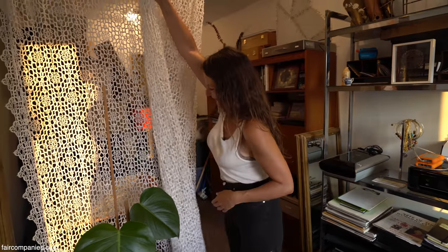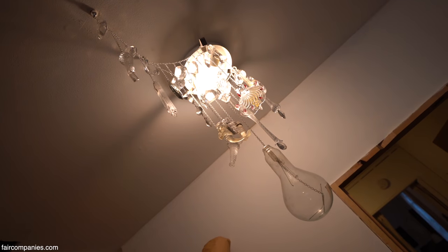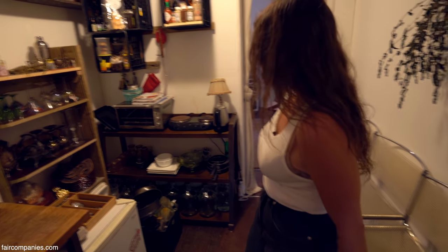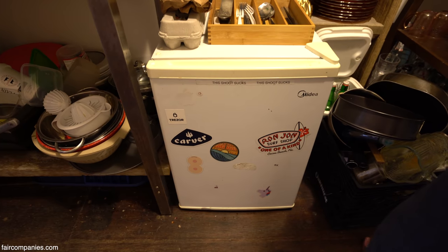I have much more space back here — books, and this is something I was making with some glass discards. This is my kitchen. It's everything you need. I bake and cook all the time; I love cooking.